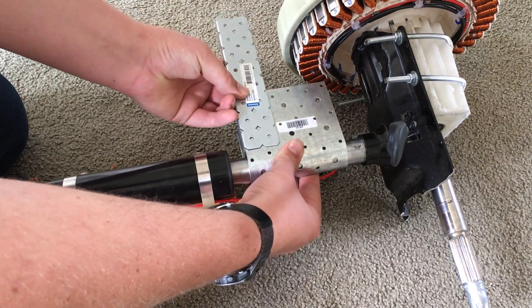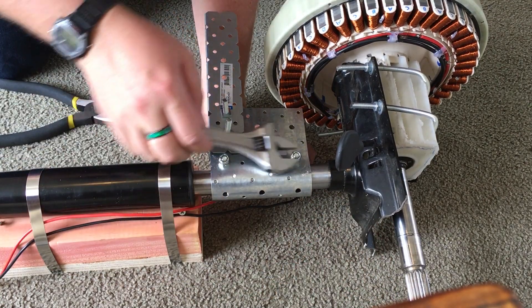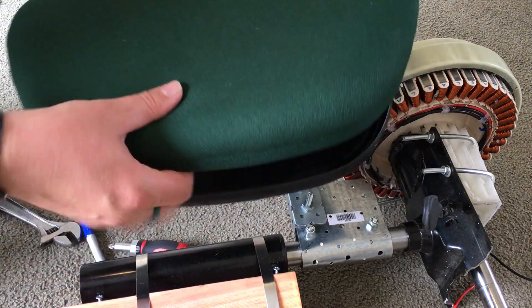A little extender to get it out past the motor — using the back of a chair. Pretty ghetto, but it'll work.